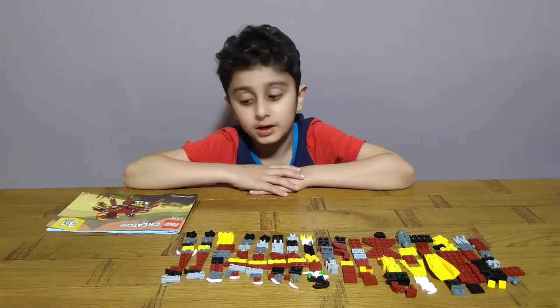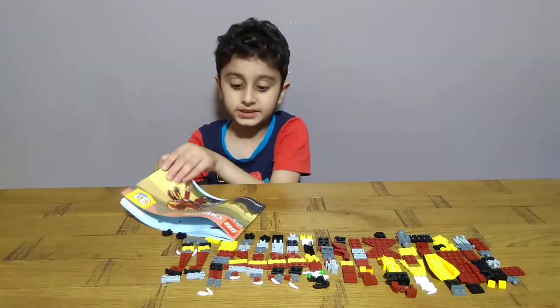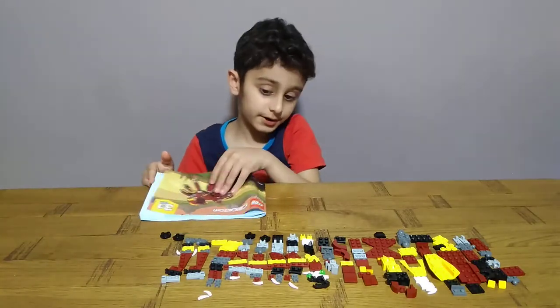Hey guys, today I'll be making a LEGO Creator 3-in-1 spider. You may have seen my dragon one.